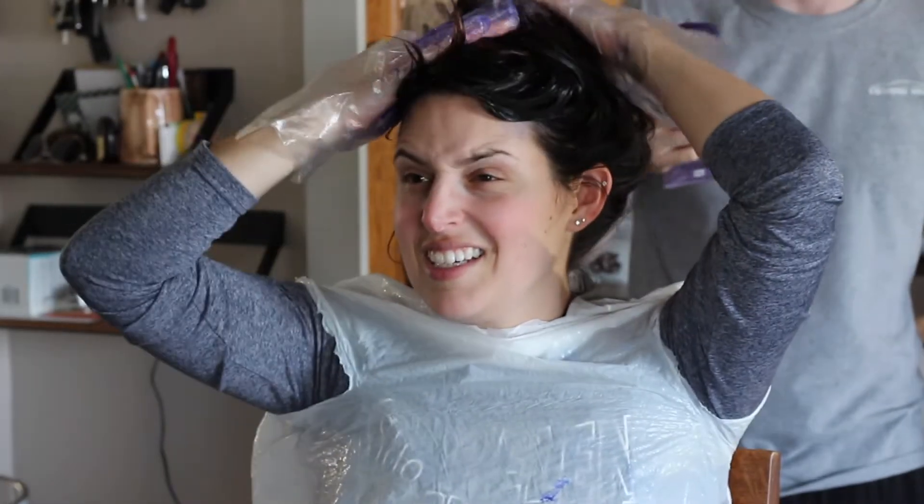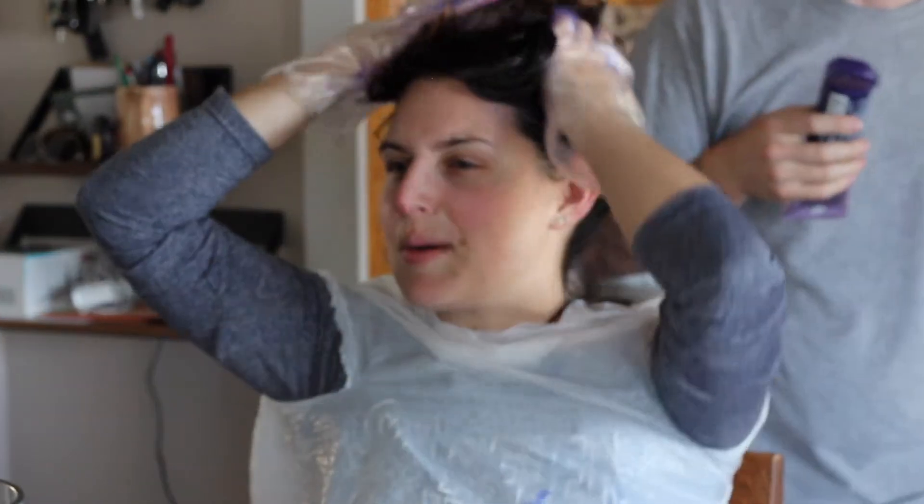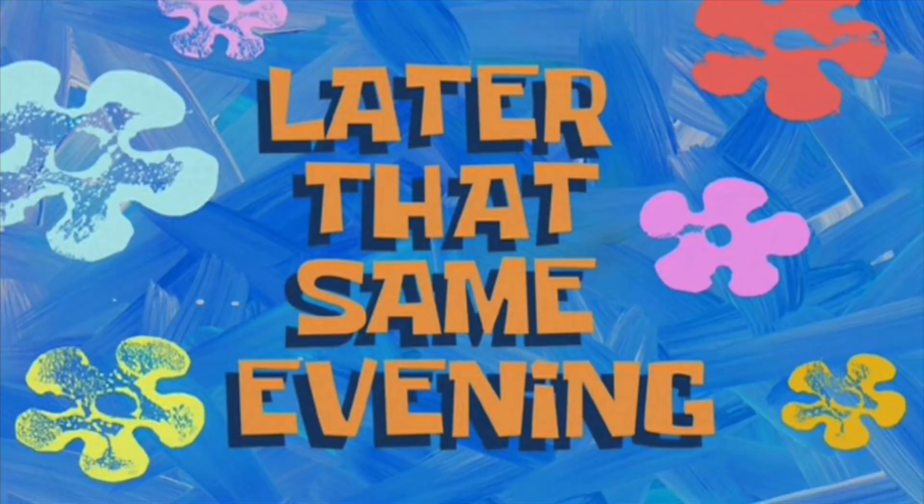If your hair comes out purple I'm gonna laugh so hard — it's not gonna come out purple. So it has been 10 minutes. I don't know what my hair is doing but it does not want to stay up — I have this crazy loop-de-loop going on. I'm gonna go take a shower and see if it actually made a difference or not.